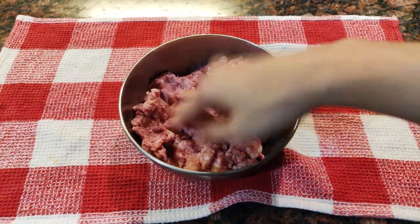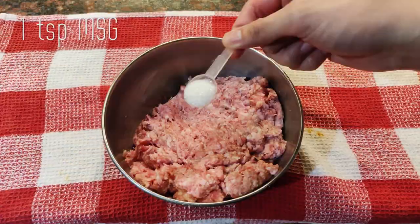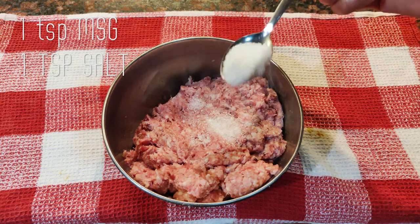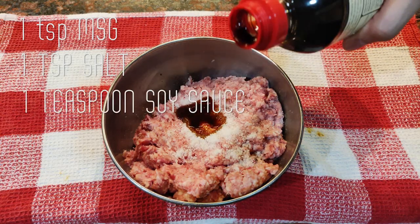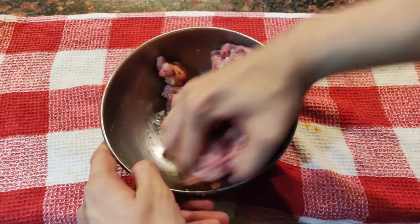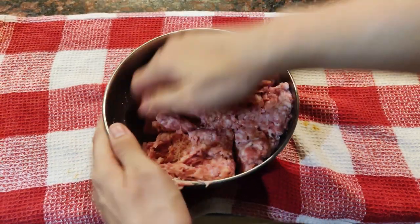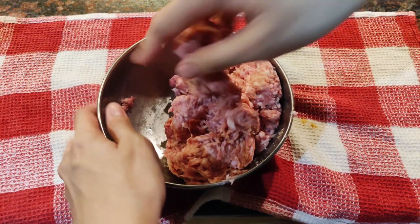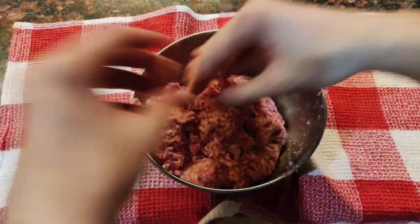Now we can properly season our pork. Add 1 teaspoon of MSG or vetsin, 1 teaspoon of salt, and 1 teaspoon of soy sauce. Mix it using clean hands — it's important to mix it well until the texture becomes sticky, like a paste. You'll see the meat sticking to the sides of the bowl.